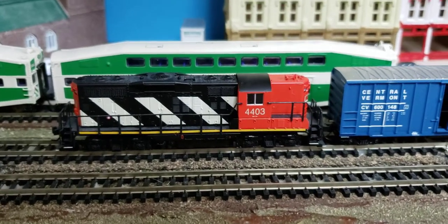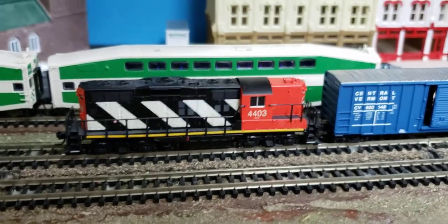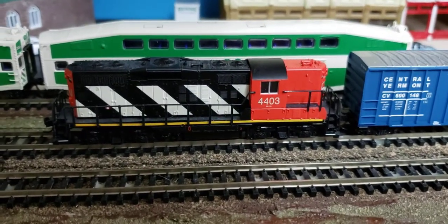This is Cool Trains in Montreal and I'm just showing off another one of my switchers. This is a GP9 high hood locomotive and this is from Atlas.